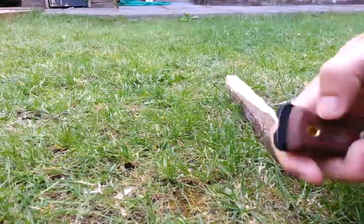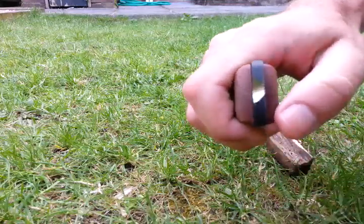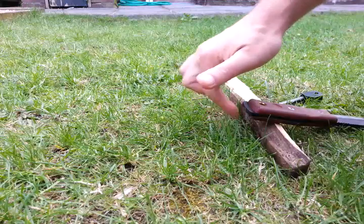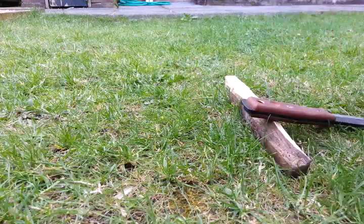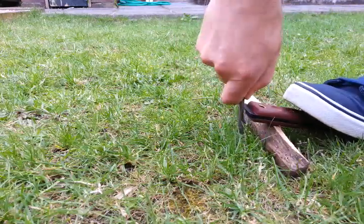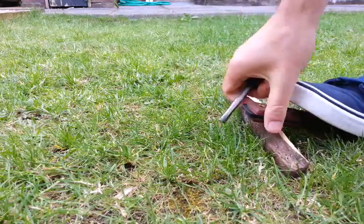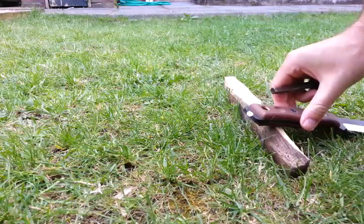Now we'll try the shango notch — same deal. Put the tinder below it where the sparks are going to come off... oh dear.